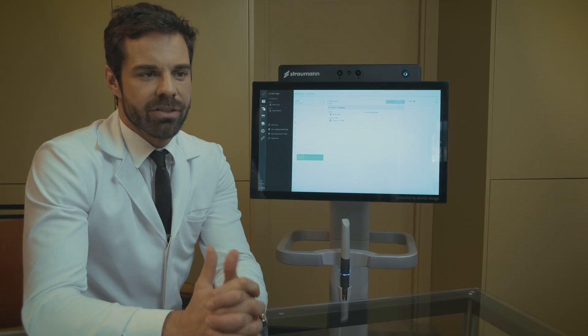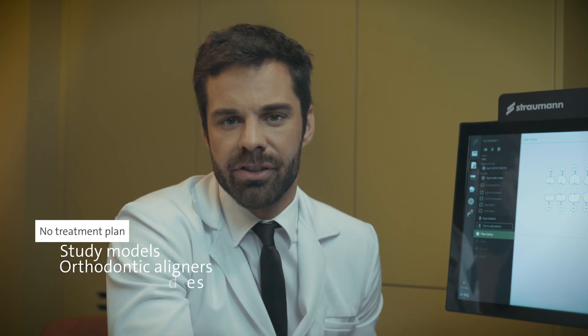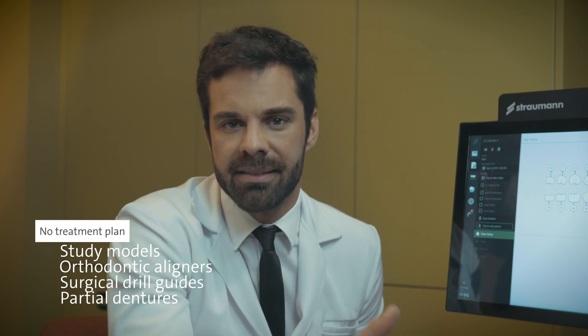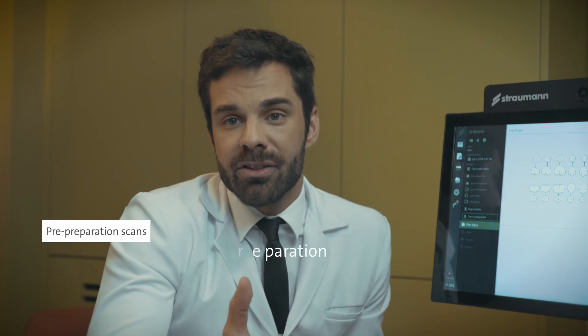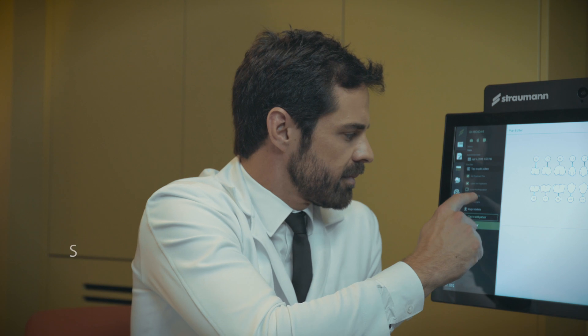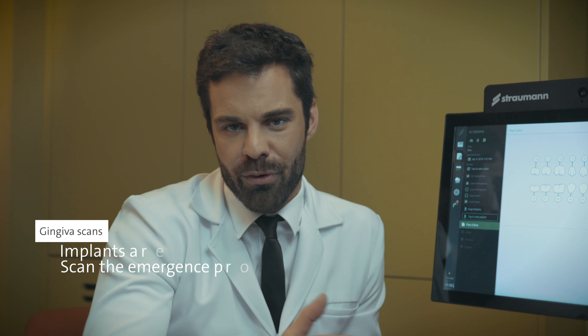Let me give you some tips about the Straumann intraoral scanner. For treatment planning — study models, orthodontic aligners, surgical drill guides, and partial dentures — you can't select specific teeth because it's a general scan. For pre-preparation scans, you acquire a scan of an area prior to preparation. Select gingiva scan when implants are indicated to scan the emergency profile before.